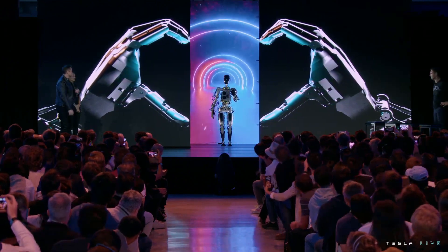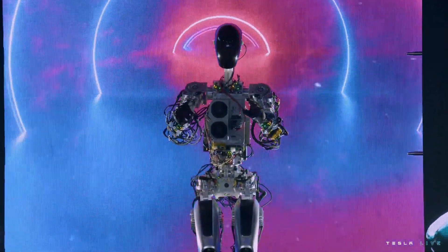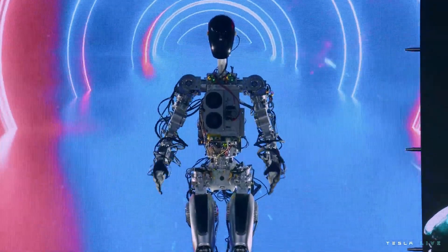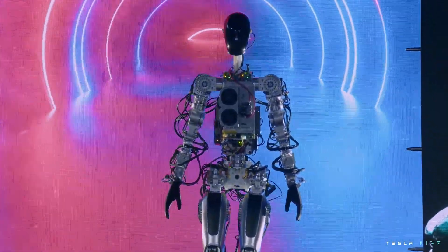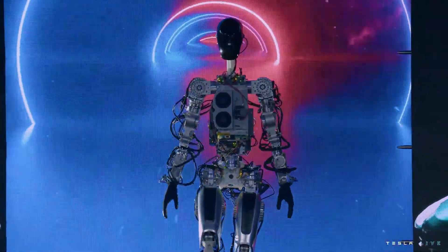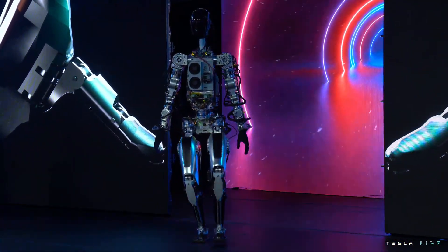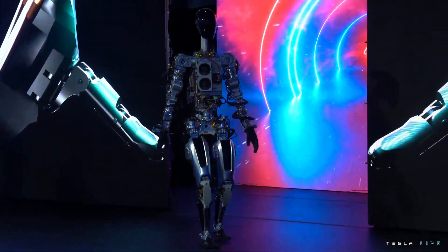I've got other videos planned on breaking down the full self-driving software from an AI Day standpoint, but this is just focusing on the Optimus robot and things that a lot of people may have missed. One of the first things people understood was that the first robot that walked out on stage was a prototype built in six months out of parts that were pretty much off the shelf. They knew going forward this was not the best solution, but they needed a platform to start building the mind around and start training the robot to do certain tasks.